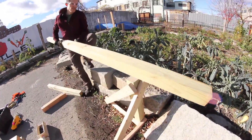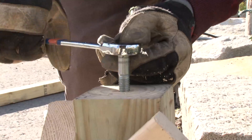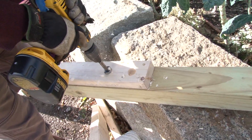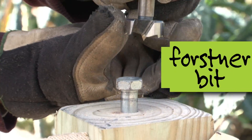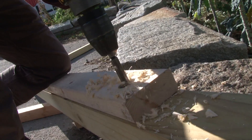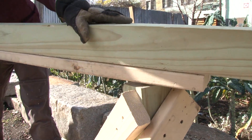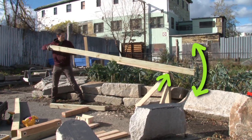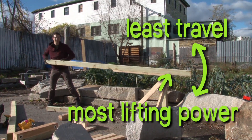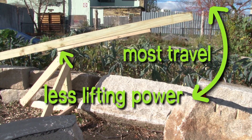Just setting the long lever on top of the fulcrum won't work in practice — once forces are applied in different directions it will want to tilt off. The idea is to make a ball-and-socket joint so the lever stays in place on top of the fulcrum but can still pivot and twist. A bolt is installed into the top of the fulcrum, and a corresponding hole is drilled in the lever using a special forstner bit, making the hole bigger than the bolt head diameter so they fit together. A few holes are drilled to allow adjustment of the amount of leverage. It pivots nicely. Down at the close end there is the most lifting power but least travel; at the far end there is the most travel but least lifting power.